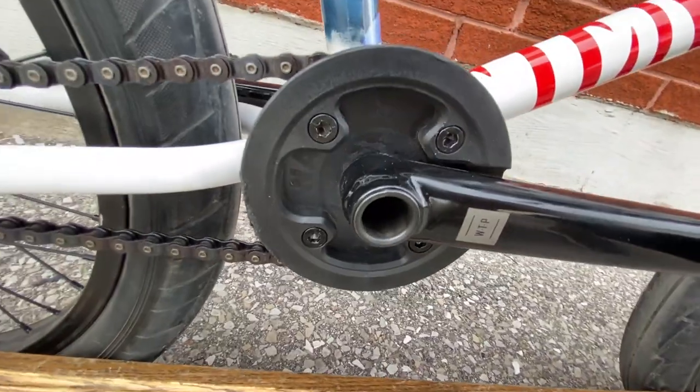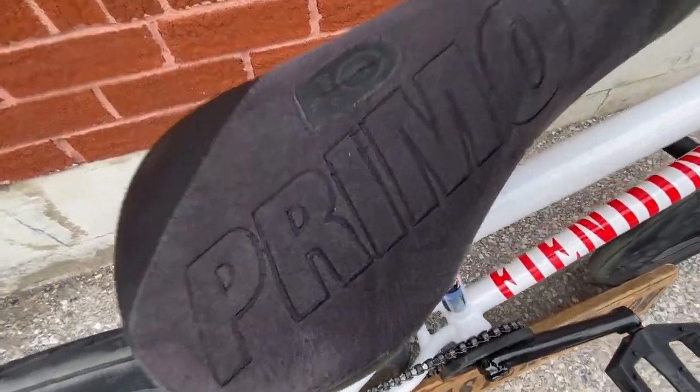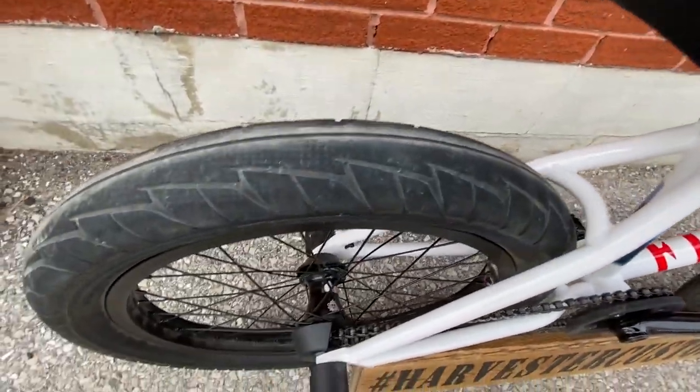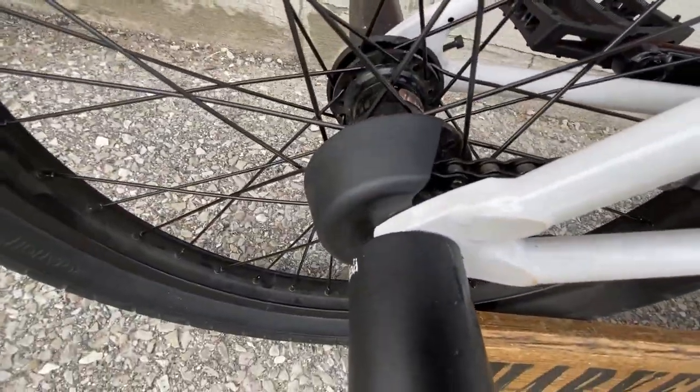We The People cranks, Fiend sprocket, and a Primo chain, Primo seat post, and a Primo Stevie Churchill seat, Primo tire on the back, and an Odyssey clutch wheel with a Cinema hub guard.